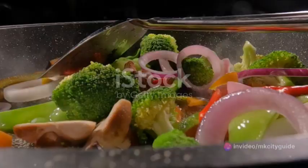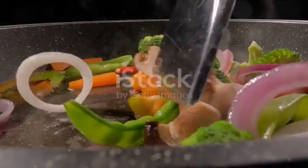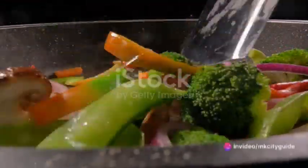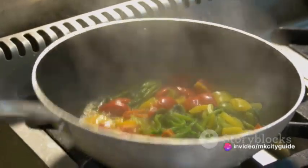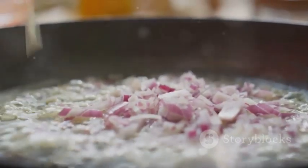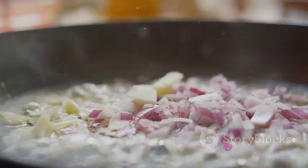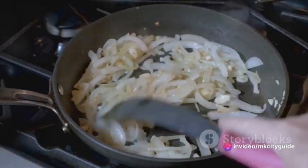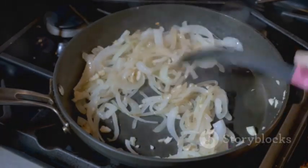As we move on to the cooking, pay attention to the transformation occurring before you. The sizzling sound as the vegetables hit the hot pan is music to our ears — it's the symphony of flavors coming together, the prelude to the delicious meal we are about to enjoy. Take a moment to appreciate the aroma wafting through the air: the sharp tanginess of the garlic, the earthy sweetness of the onions, the refreshing scent of the herbs. Each smell is a note in the melody of our meal, adding depth and dimension to the experience.